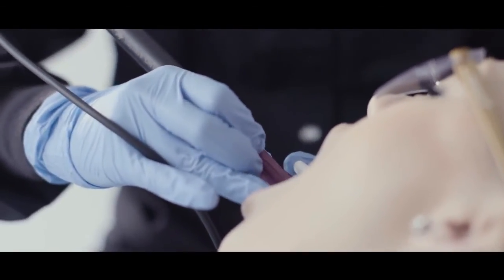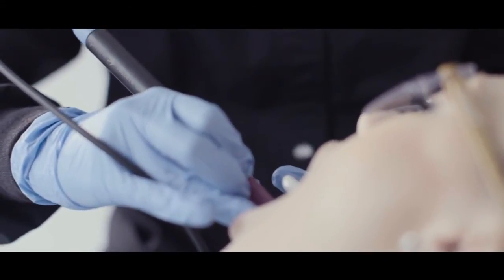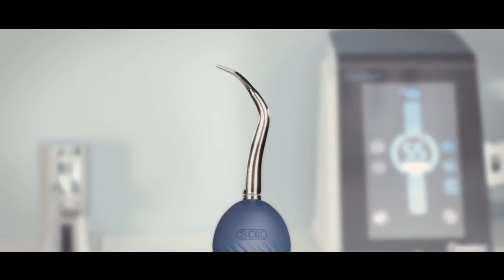Another key to optimizing performance is using a well-maintained ultrasonic insert. Did you know that the last four millimeters of the tip is referred to as the active area? This area is responsible for the removal of calculus and biofilm.